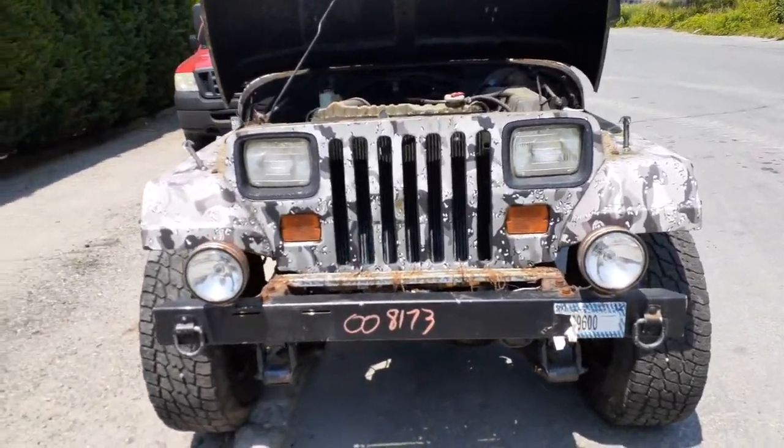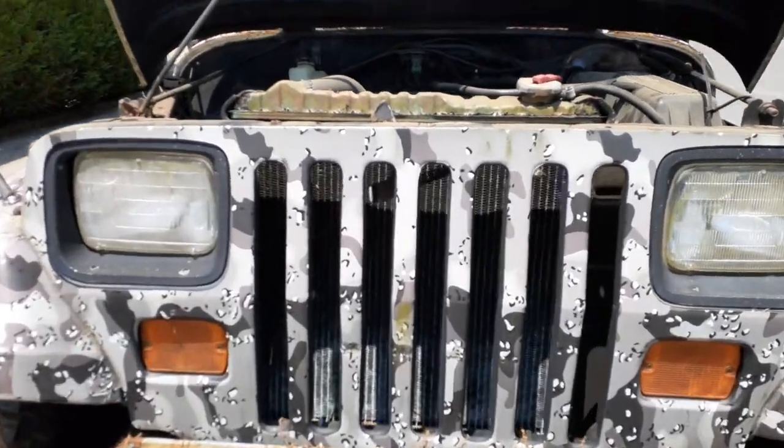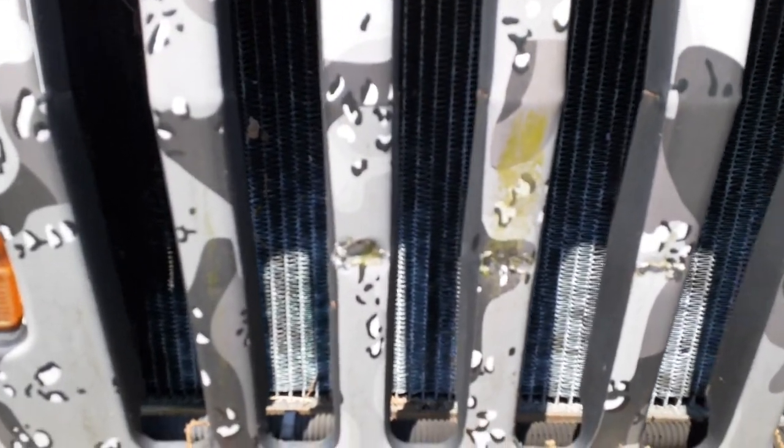We do have the grille assembly with the headlights and the marker lights. It does have some damage — two of the ribs, as you can see, are bent. Right here, this one's just got a mark on it, but it's straight.